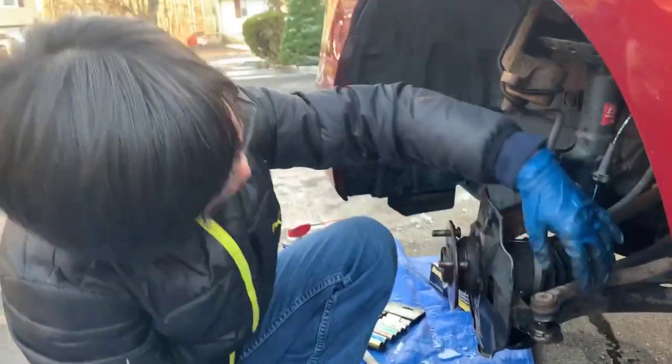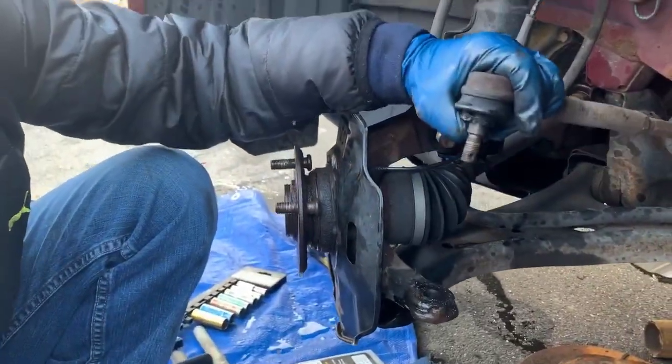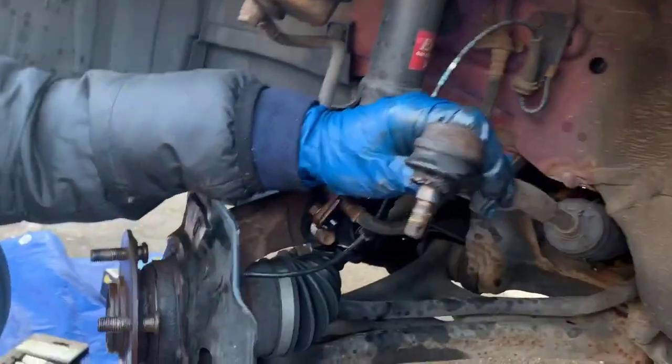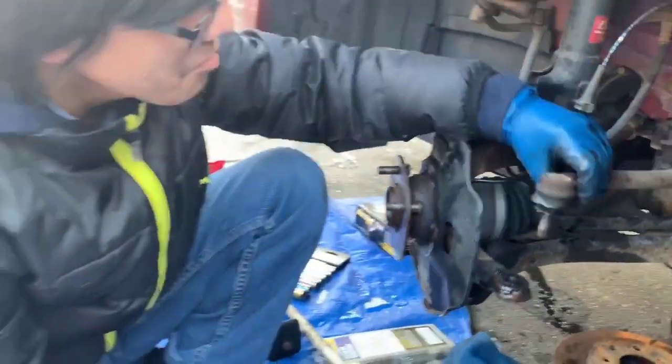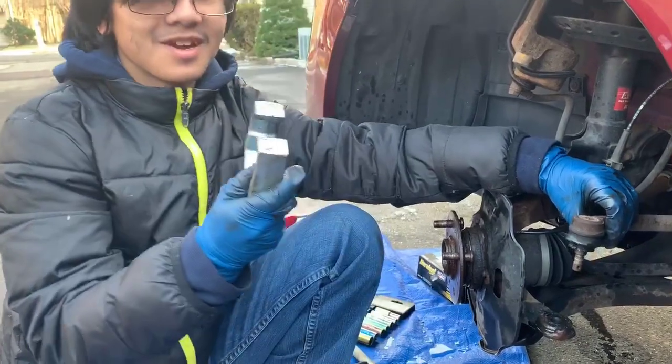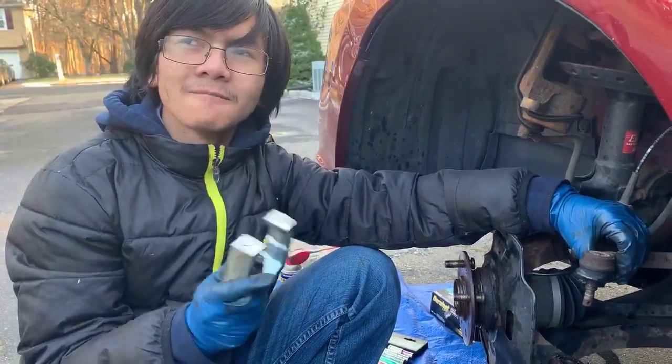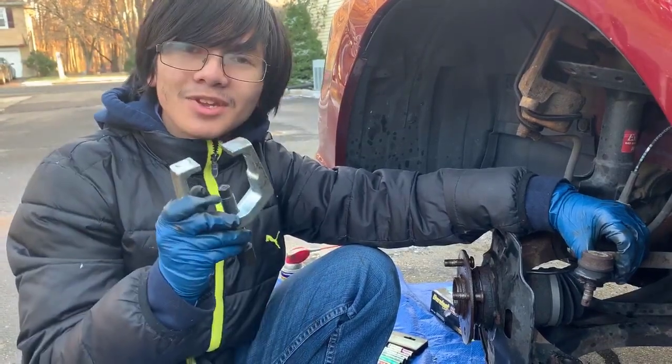There we go — look at that! The tie rod is now out, and with the rubber intact too. I'm proud of this tool — I think it was like $15 at Harbor Freight Tools. Pretty good value.